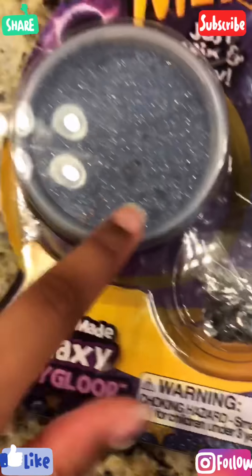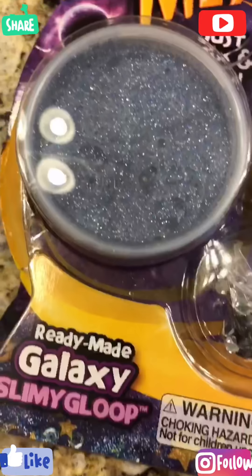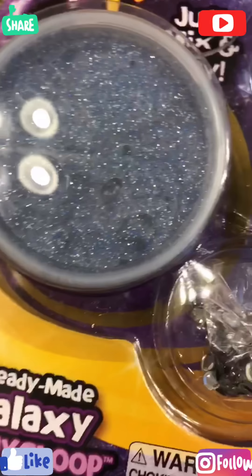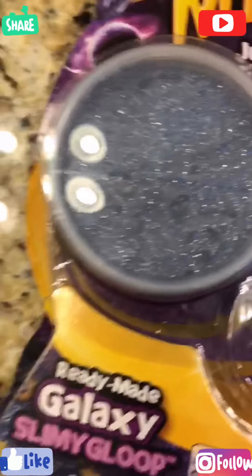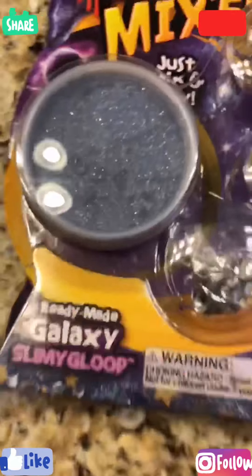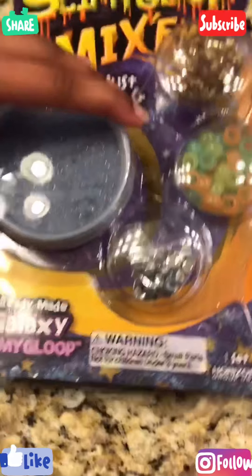I got the blue one just because I kind of like the color. And if your slime is hard, you could add some mouthwash — I know it helps. Since it's clear slime, instead of just letting it sit or adding water and making it jiggly, just add a little bit of mouthwash, which you probably have at home, and it will just fix it. But I don't think it's going to be hard, so let's get started. I opened it a little, but not a lot.